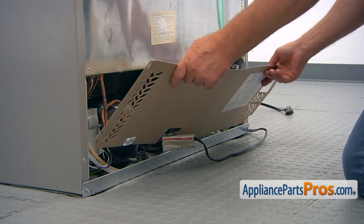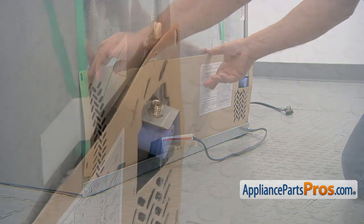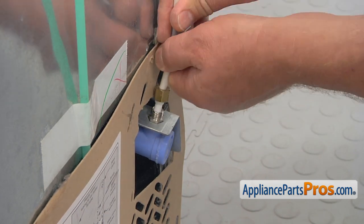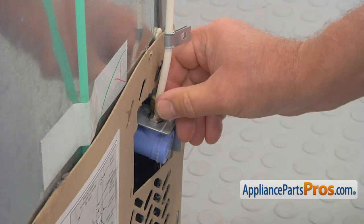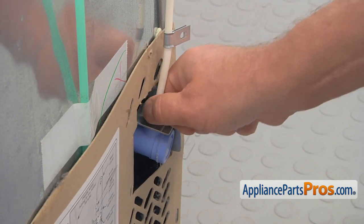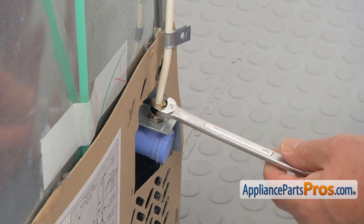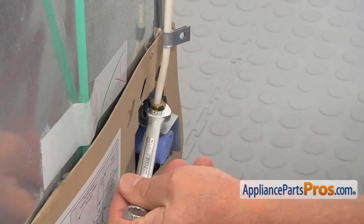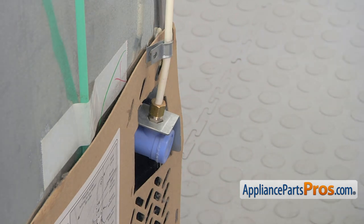Now we're going to install the rear access panel back. Now we can install the water line back onto the valve. Press the line in. And then we're going to manually tighten that nut as far as it goes. Now we're going to use this half-inch open-ended wrench and tighten it. Do not over tighten. That would be plenty enough. And now we're going to secure the rear access panel with the screws.